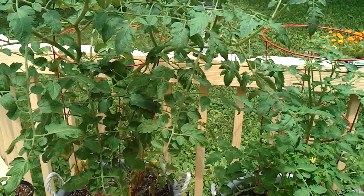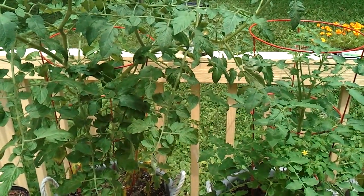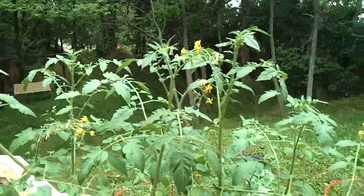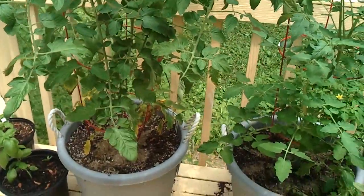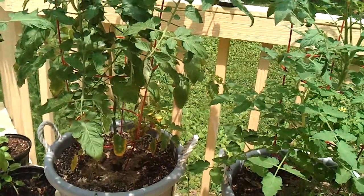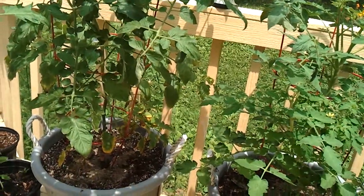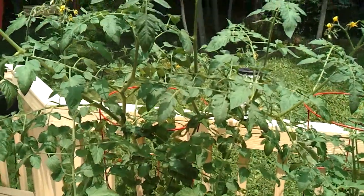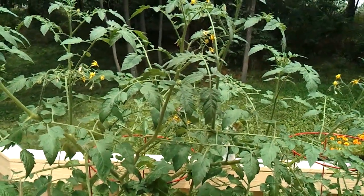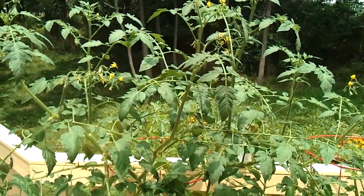In my experience with potting soil, I've never had any problems with it taking my pH too high, and you can see my tomatoes look pretty good. There's some yellowing down there, which might actually be nutrient burn — I may have added too much fertilizer at one point — but if you've grown tomatoes before, you know they just start looking a bit ragged at some point.